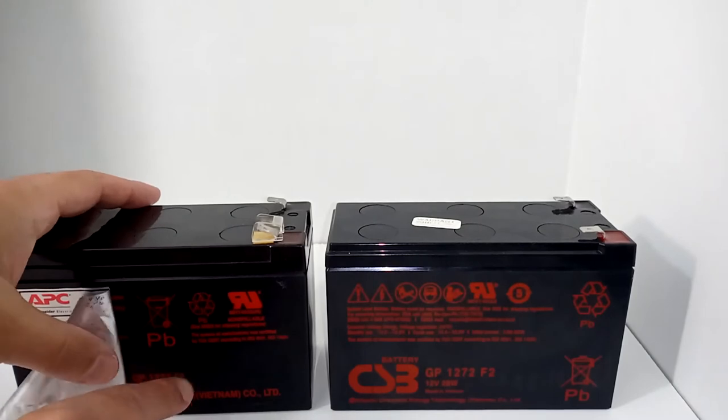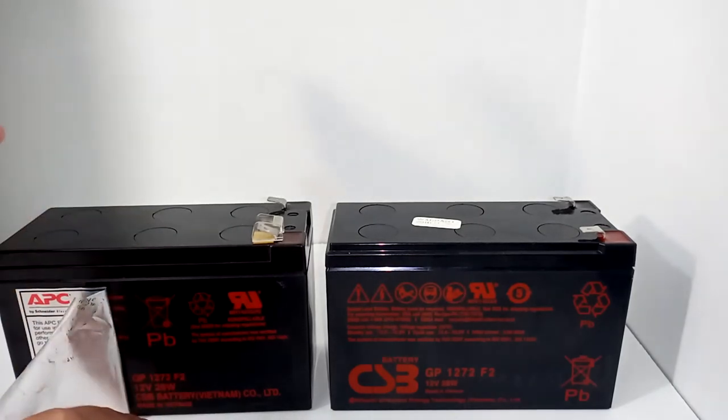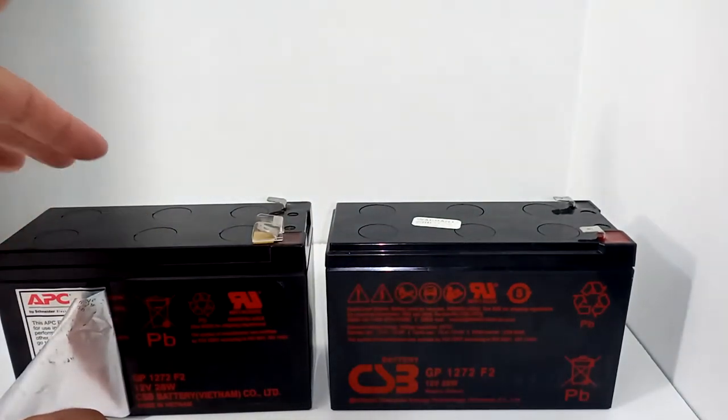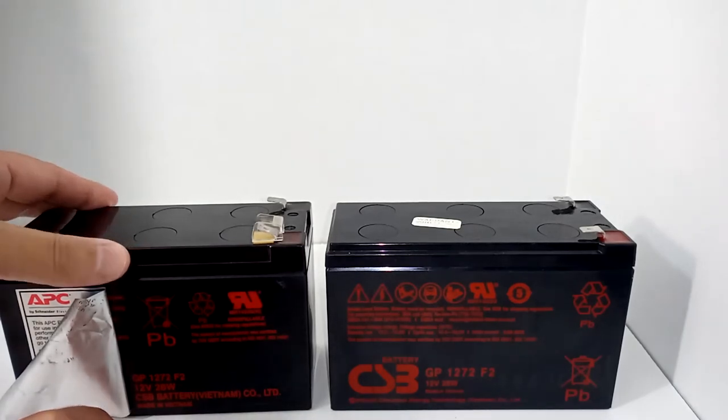When I called APC to find out if these are the exact same batteries, I couldn't really get a straight answer — obviously they don't want to say. There's a big price difference: this battery is $23.99, while the APC version is almost double the price, maybe around $36.